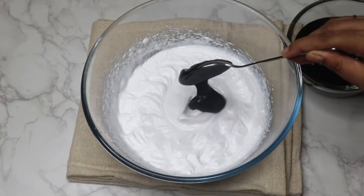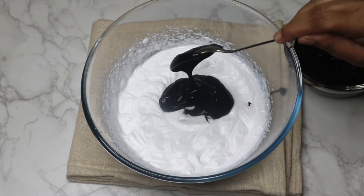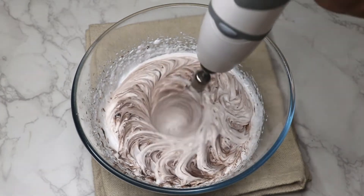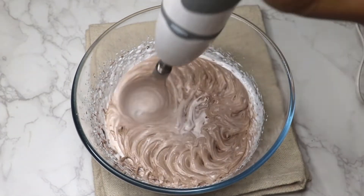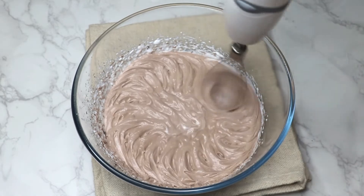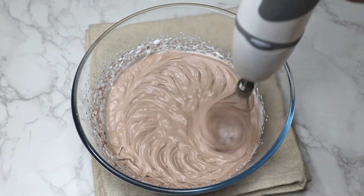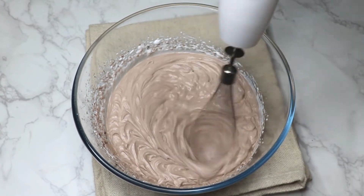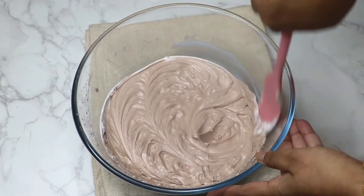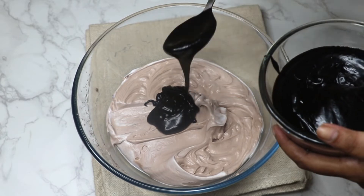Add 2 tablespoons of ganache to the cream and start whipping at medium-low speed until the chocolate is mixed evenly. Scrape the sides with the spatula, then add 3 more tablespoons of chocolate ganache.